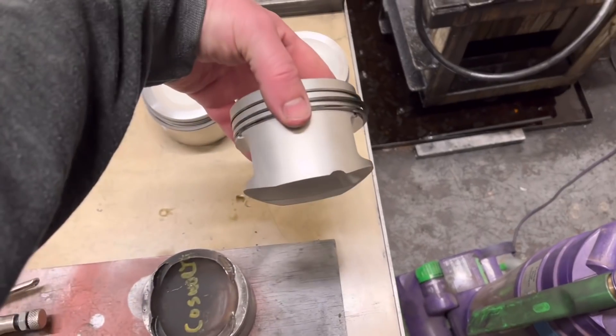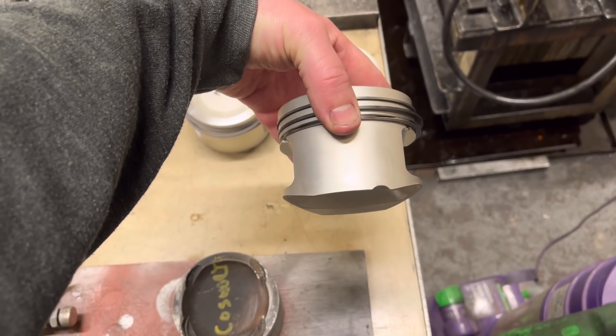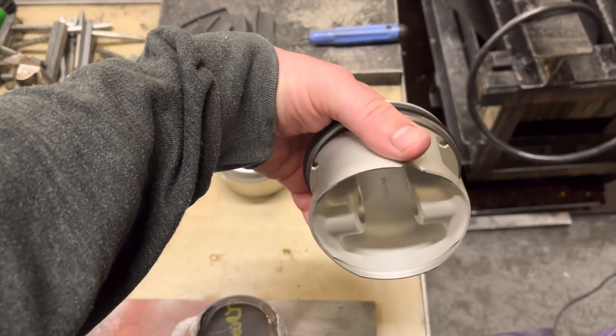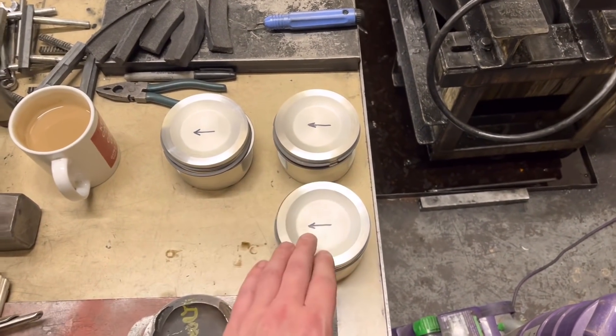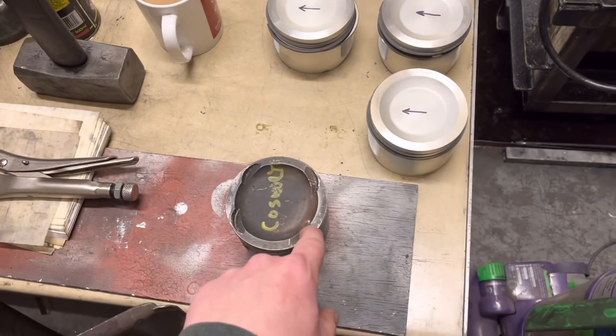Although you would be able to tell because you've got the cut out there, which would obviously be for an oil squirter - which isn't in this block - but that would be the side of the oil gallery. The next step on these is to put the valve pockets in.